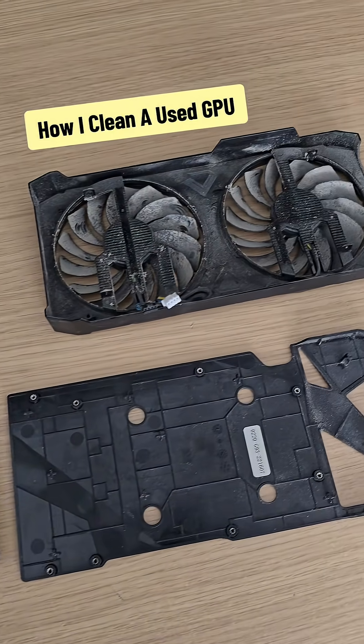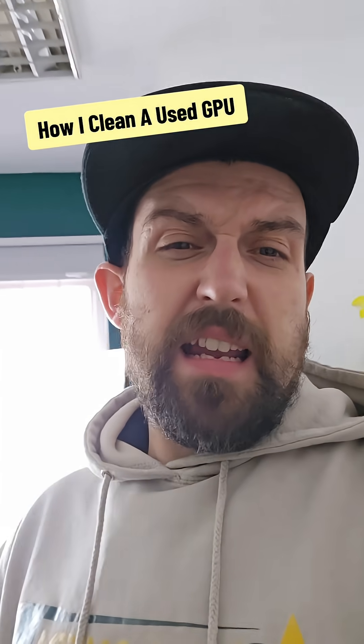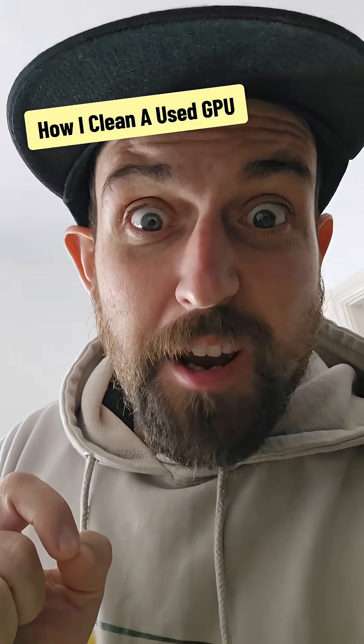Look how nasty this GPU is. I got asked before what do I clean stuff up with, and I'm gonna show you.